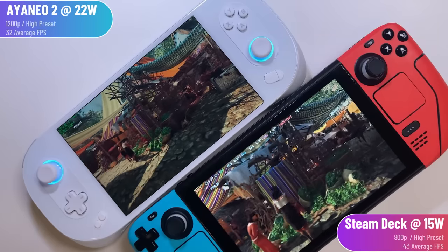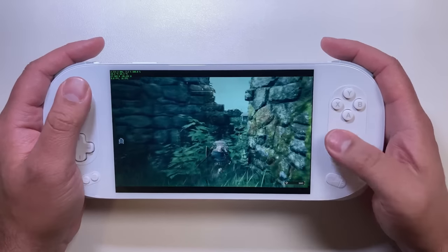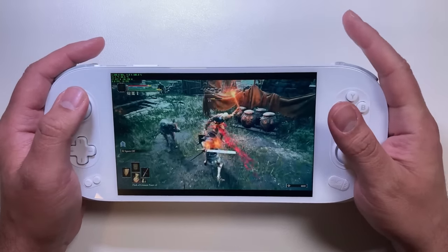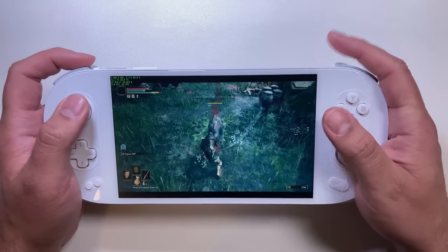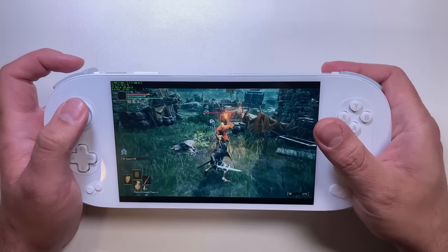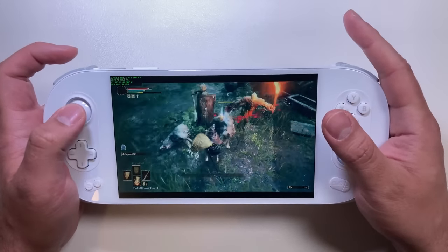I mostly stayed between 15 and 22 watts, and generally my battery life was similar to the Steam Deck — about 1.5 to 2 hours on high-end games like Elden Ring. I played a lot of Elden Ring on this device: left the settings on default at 1200P. It's not nearly as smooth as the Steam Deck was at 800P, but it was pretty to look at and I had no problems in the first 30 hours of the game.